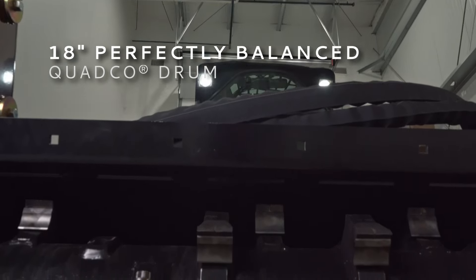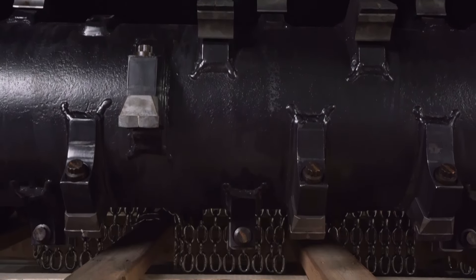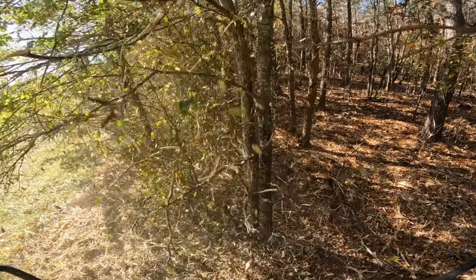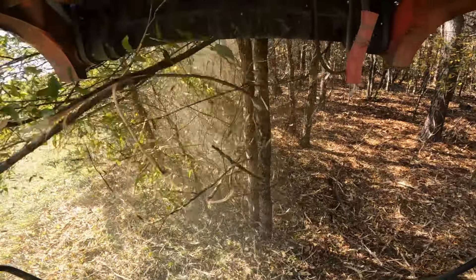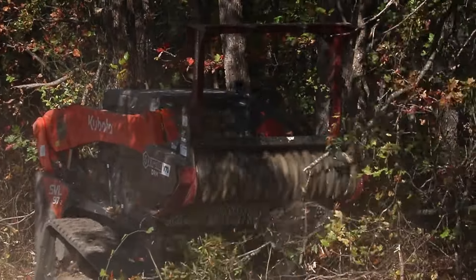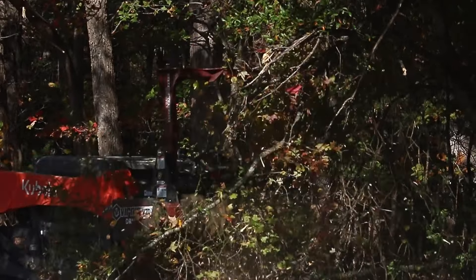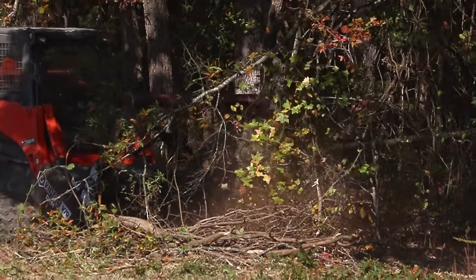The V70 drum mulcher features an 18-inch perfectly balanced quad-core drum. The drums have a one-inch thick steel wall and weigh up to 1,030 pounds, providing exceptional longevity and cutting momentum. The max drum speed is 2,650 RPM, which equates to 142 miles per hour at the tooth tips — the fastest drum speed among competitor mulchers.